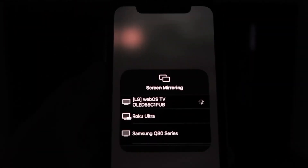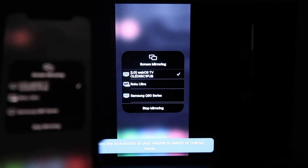Then click OK. You'll see this wheel start to spin, and then voila — your iPhone is mirroring on your TV.